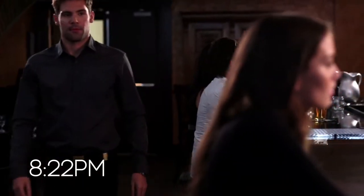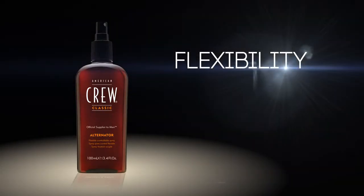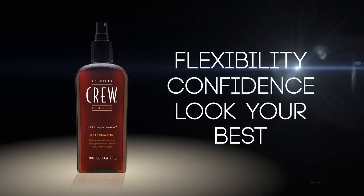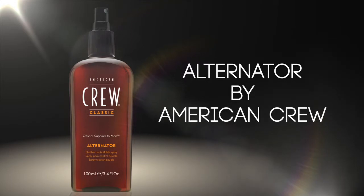Cleaned and groomed at the office or switched up for night, Alternator gives you the power to control your look with the flexibility you want and the confidence of knowing you'll always look your best. Alternator by American Crew, Official Supplier to Men.